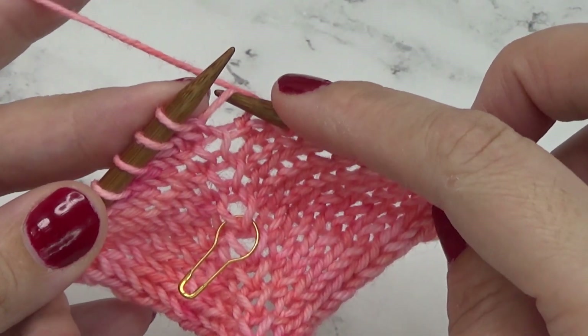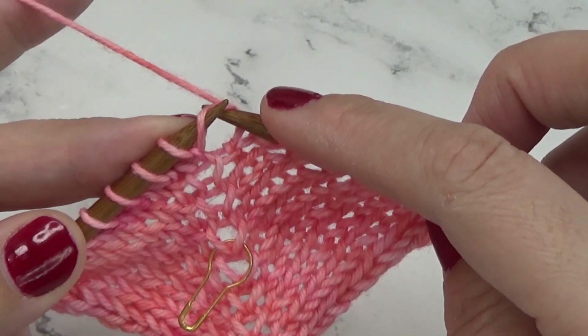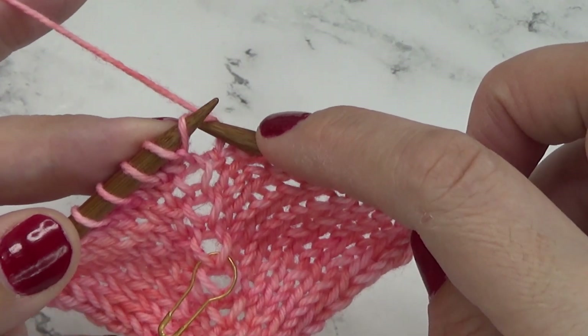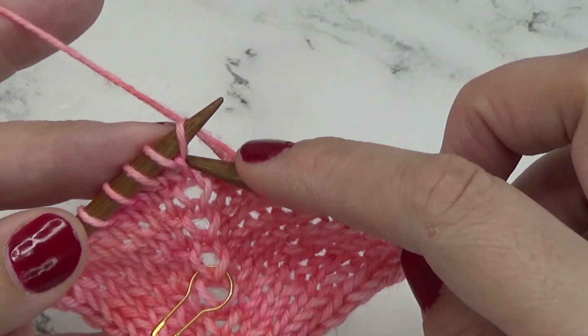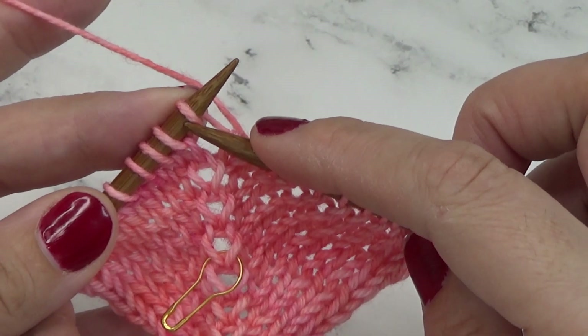For the make one right we enter the stitch from the back. We lift the bar and we're putting our left hand needle through that bar from the back, and then we'll work that stitch from the front.